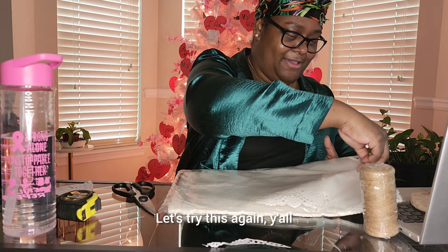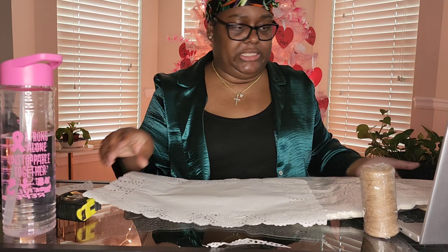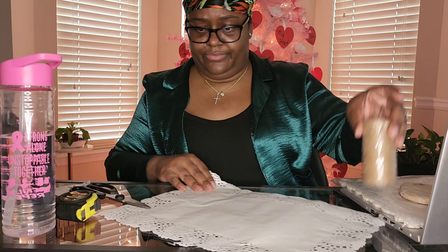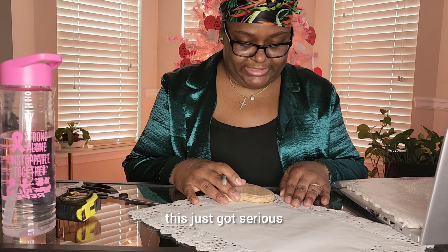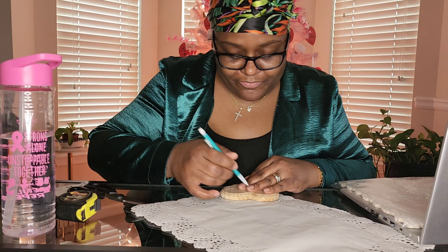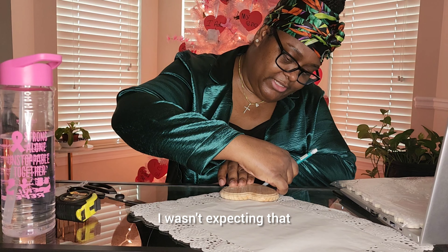All right, let's try this again — wish me luck. I think I'm going to do two at a time. Luckily, there are a hundred doilies. However, the way my situation is set up, I'm really going to have to trace. I was hoping this was going to be an in-and-out thing — this just got serious. Well, y'all really have to draw a heart now. I wasn't expecting that; I was trying to make it quick.